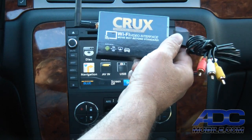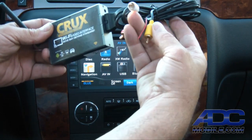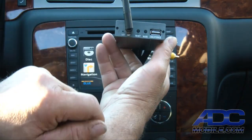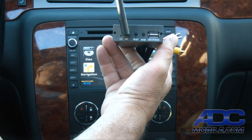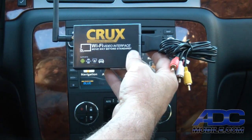This thing is very straightforward. It has red, white, and yellow RCAs, a power and ground lead — red and black leads — an LED, an antenna, a reset button, a mode button, and a USB port for upgrading firmware in the future. That's really all this device consists of.